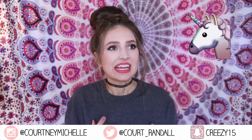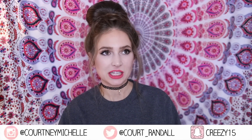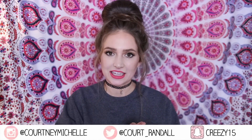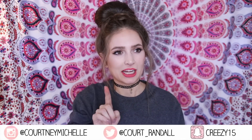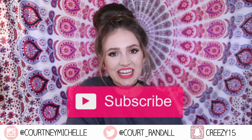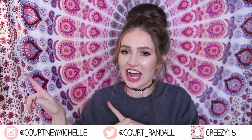Hey all you cuties, it's Courtney here and today I wanted to share some of my unicorn inner soul with you and create a DIY Starbucks unicorn frappuccino, because it's pretty much one of the most exciting things of my life. But it's only around for a limited time, so I needed to learn how to make it so that I could have it forever — though I think I'm gonna need to start hitting up the gym. Make sure to hit subscribe to join the fam of Courtney's cuties if you haven't, and let's get into the tutorial.